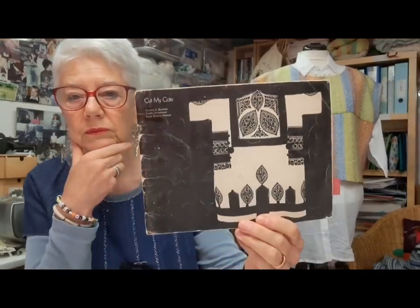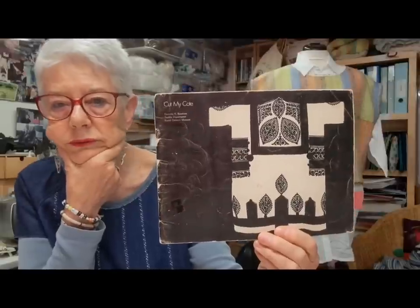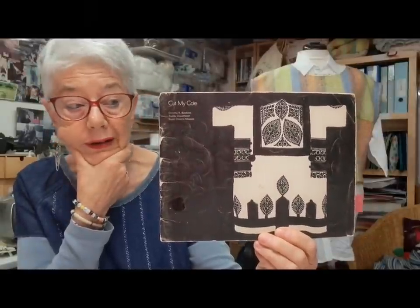At some point I came across a book in the library called 'Cut My Coat.' I then found a copy to buy — heaven knows how I found it then — and in it there was very, very simple clothing. The one that appealed to me was a very simple jacket.